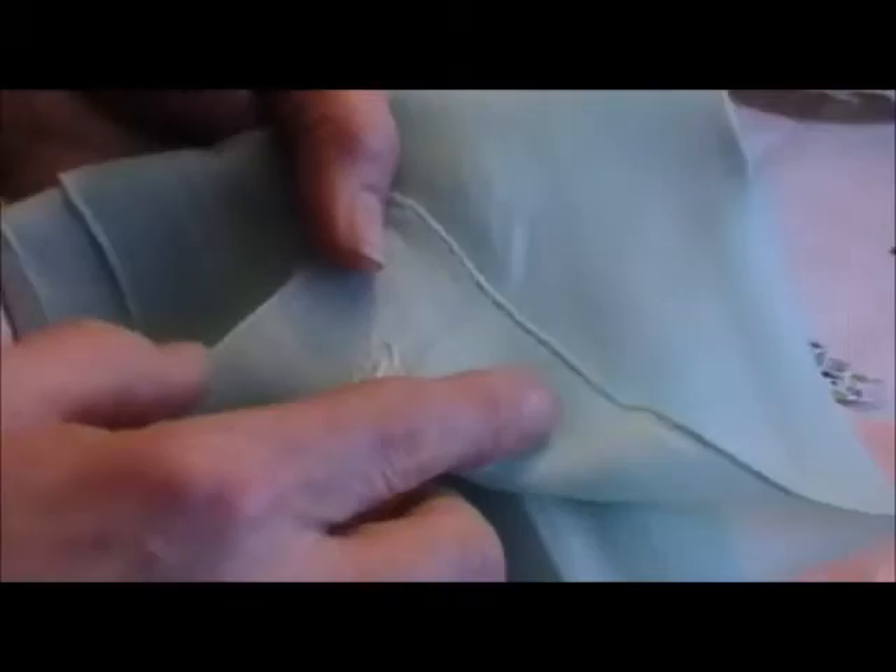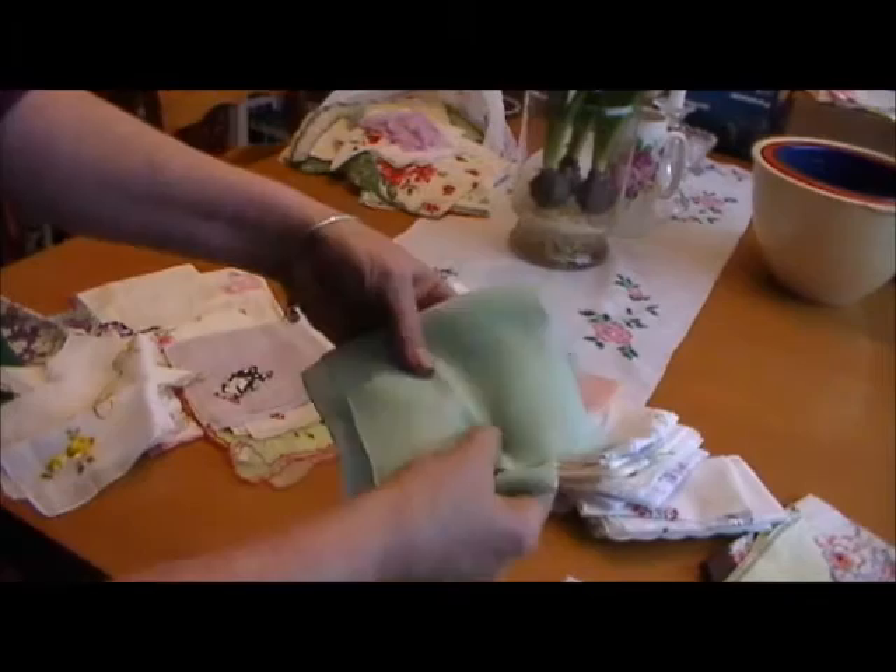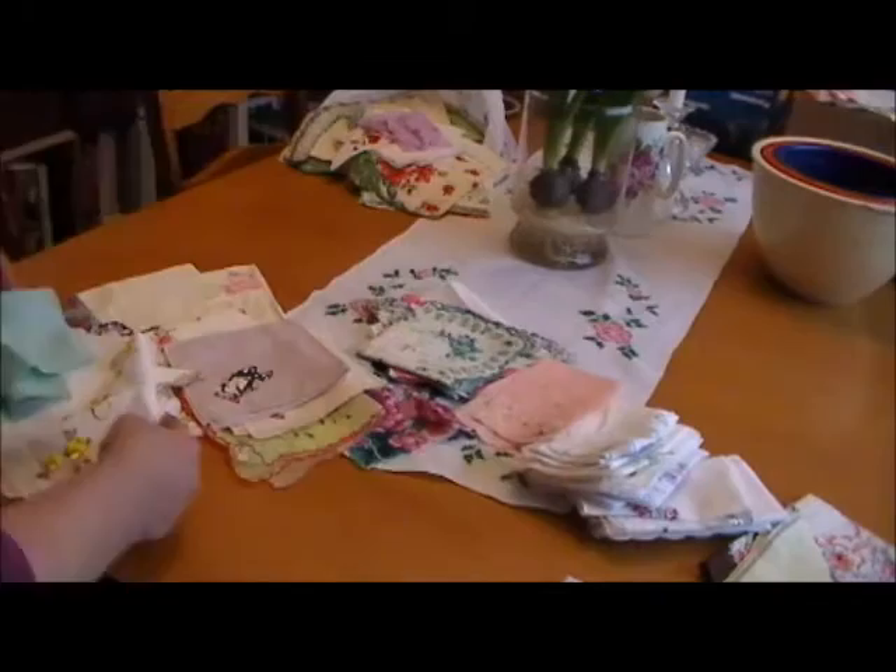These are my favorite kind of hankies. It comes from a day when all of these hankies used to be made by hand — they were hand rolled. A lot of them were hand rolled in the Philippines. Very, very pretty. That one is a very fine linen in a pretty mint green.